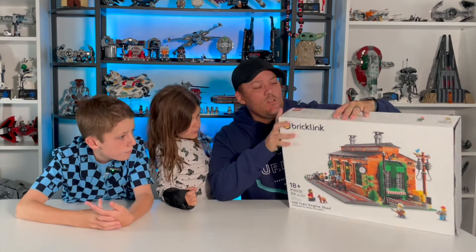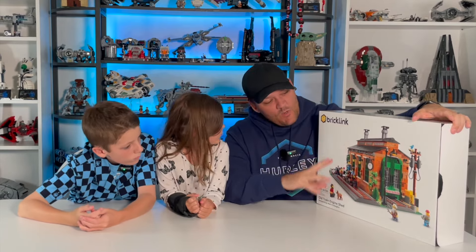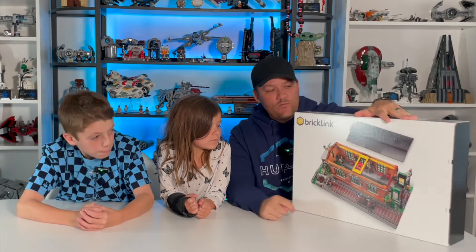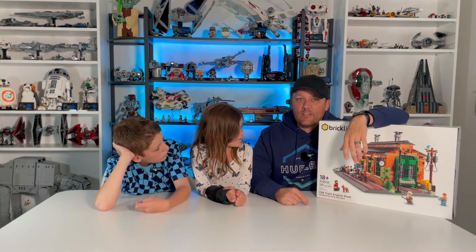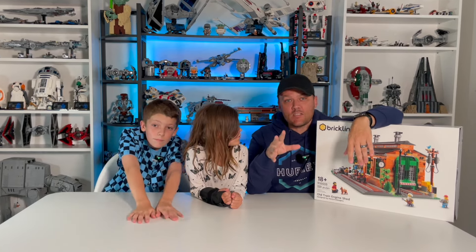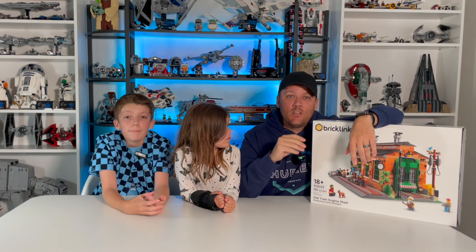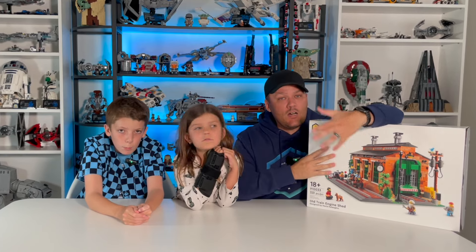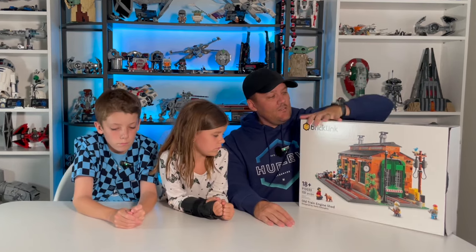Much like all the other BrickLink Designer sets, this is the same old story — it is created by LEGO, has a very similar box with a plain white background. It shows the front, and on the back it shows the back of the set as well as how the roof gets removed. These are sets we voted on about a year ago, then once the top five were revealed we were able to do the crowdfunding about six months ago, and they just arrived a couple weeks ago. The only way to get them now is on the secondary market through places like eBay or Facebook Marketplace, and they're not as expensive as they have been in the past.